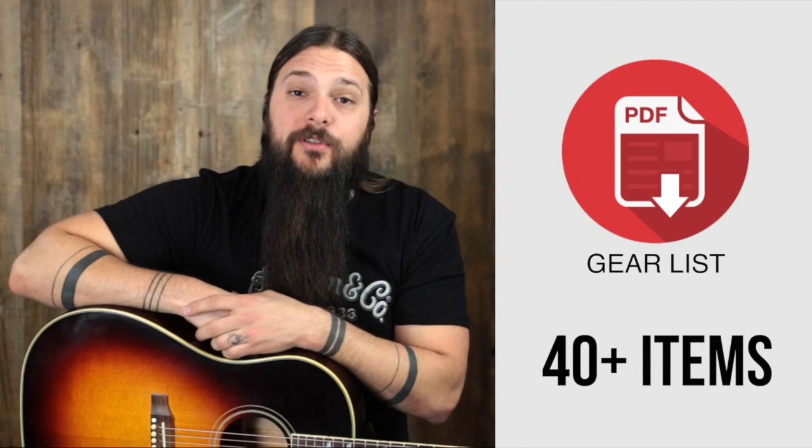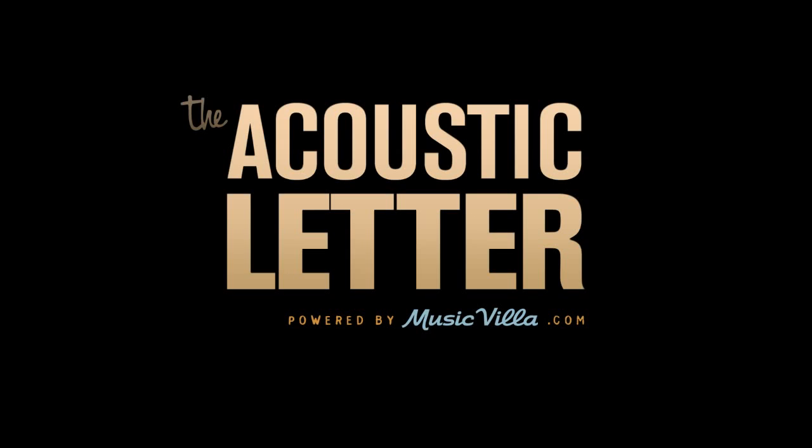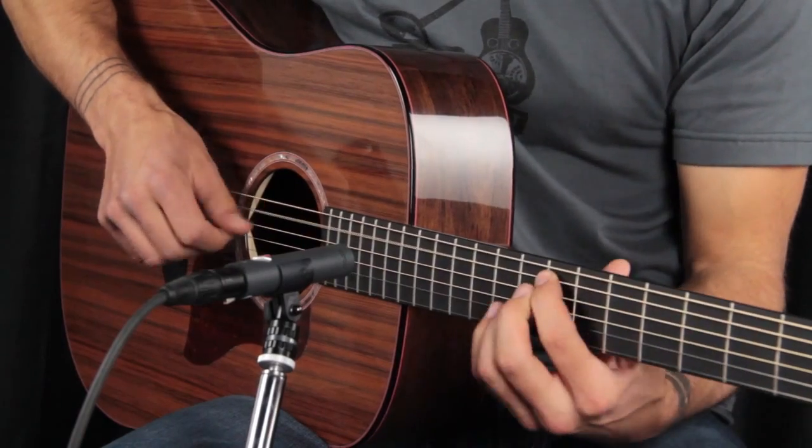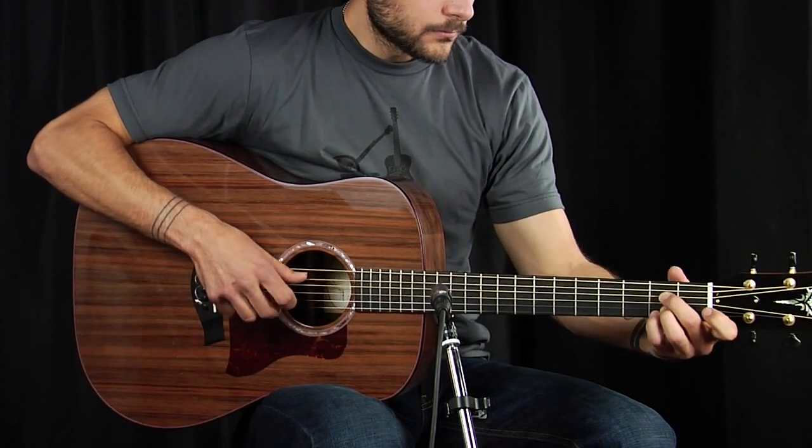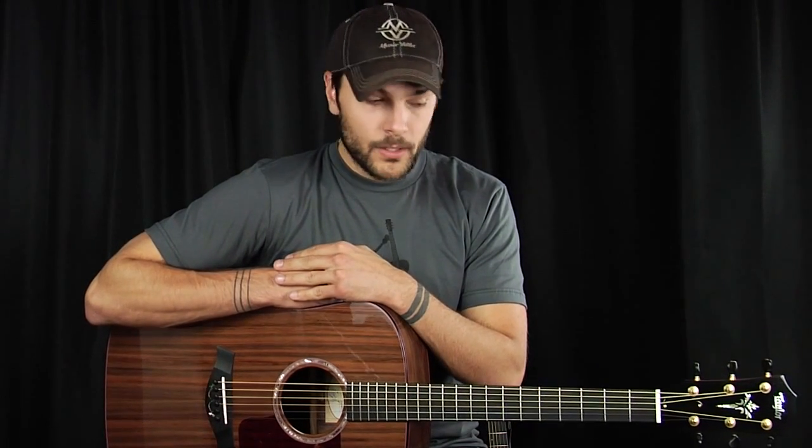Sign up at the end of this review to get my personal gear list. Hi there, Tony from the Acoustic Letter. Here today we're going to look at a very special Sinker Redwood Top Dreadnought from Taylor. Before we get into the details of this instrument, I will encourage you to sign up for the Acoustic Letter — click the link below. You will be very happy that I asked you to do so.